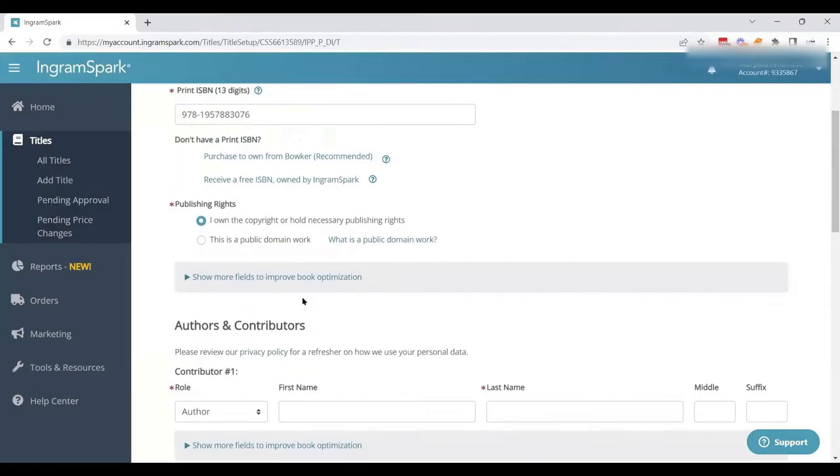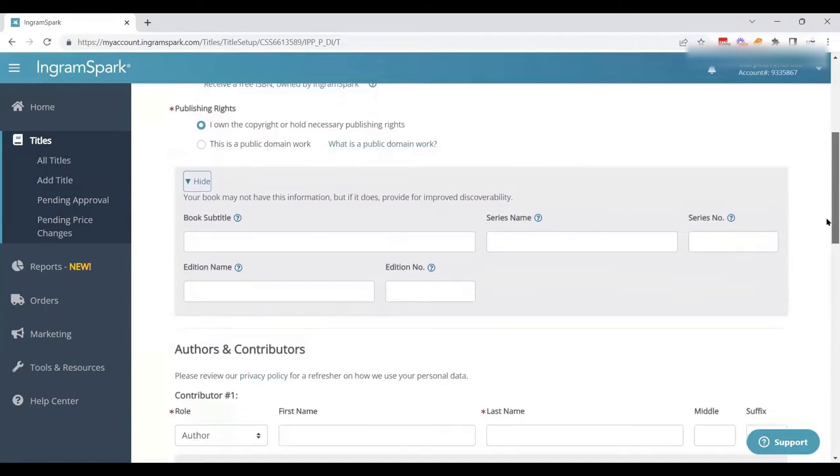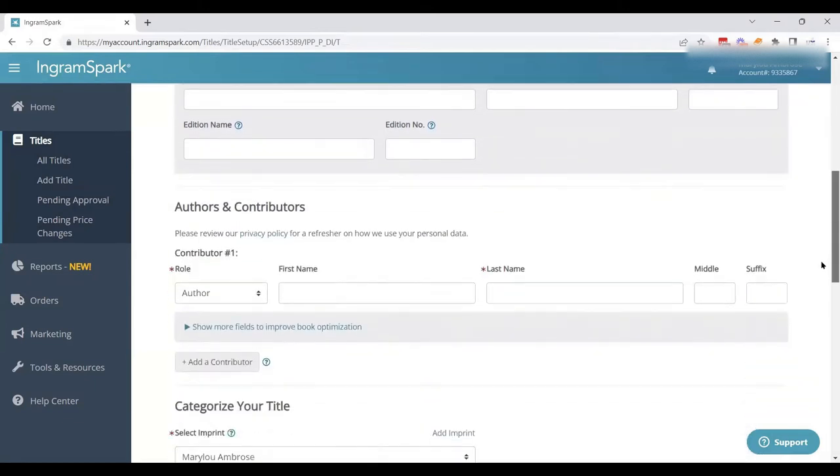We have the option to show more fields, where we can add a book subtitle, a series name, series number, or an edition. So if this is a special print edition or a second edition, we could add that information here. It's not required, but it is an option. This book doesn't need that, but certainly add it in if you have it.